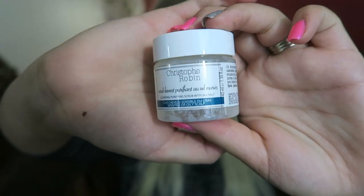Next we have a big container of Christopher Robin Cleansing Purifying Scrub with Sea Salt. Interesting — I kind of want to check this out. It's chunky. I don't think I'd put this on my face because it seems pretty abrasive, but I'll read about it and see if it's used for your face or other parts.